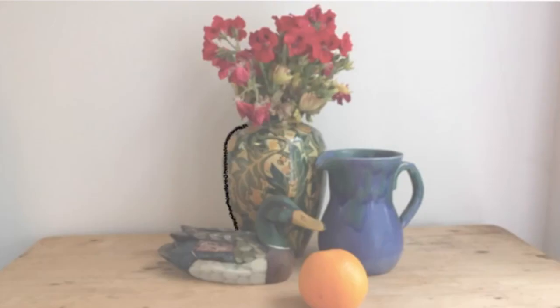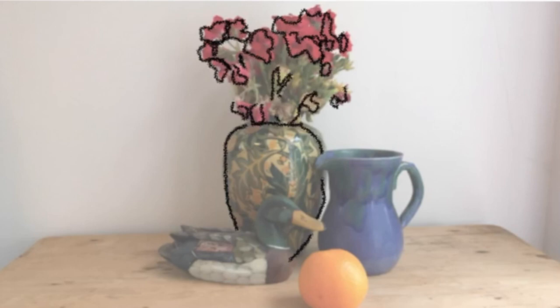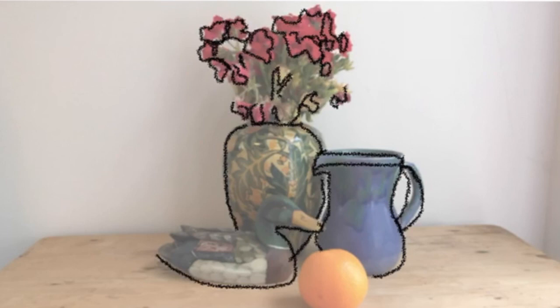Whichever composition you choose, start your drawing or painting by selecting the largest or most central object. Draw that and then draw everything else in relation to it. If you have a group of objects on a table, for example, make sure to start with an object and then the rest of the objects, and draw the table afterwards.